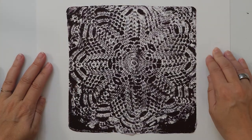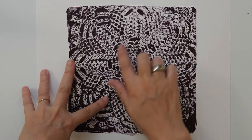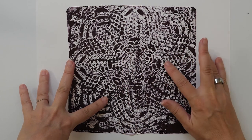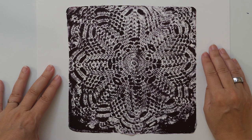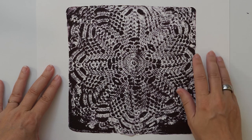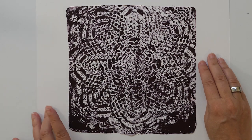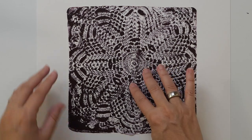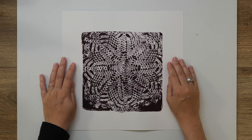Oh wow, you can really, really see the texture of the doily here — how it is crocheted. It almost looks like a photograph or something! I love how this turned out. I'm definitely going to do more of these. This is fantastic! That's it for my practice for today — I'm really stoked about how this turned out.